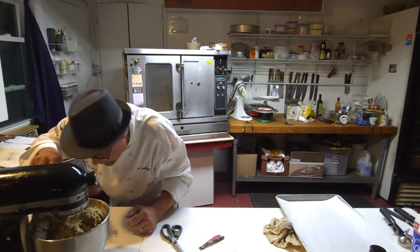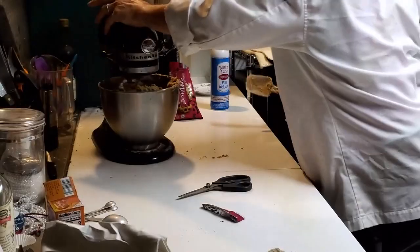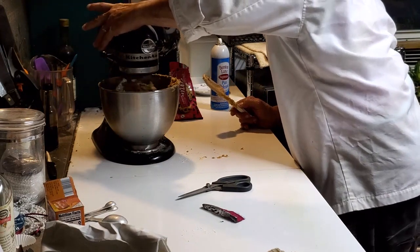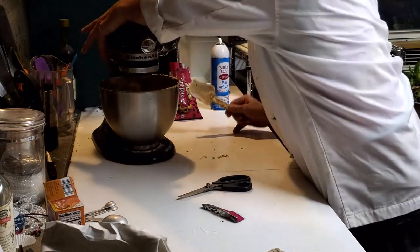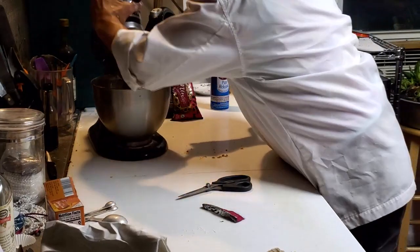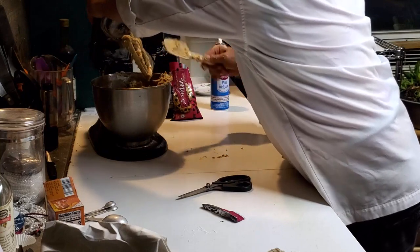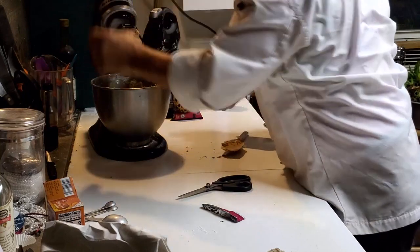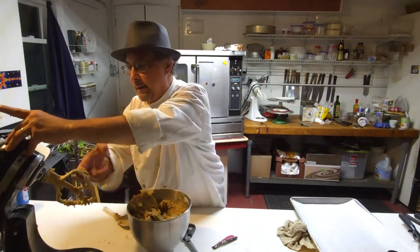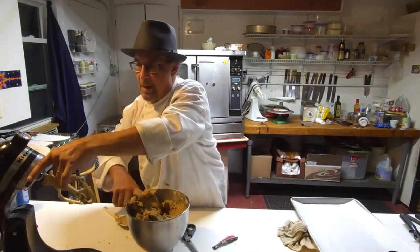This is the kind of thing where you don't want to over-mix it, so I'm trying to make my steps count. I don't want to lose any of that deliciousness.